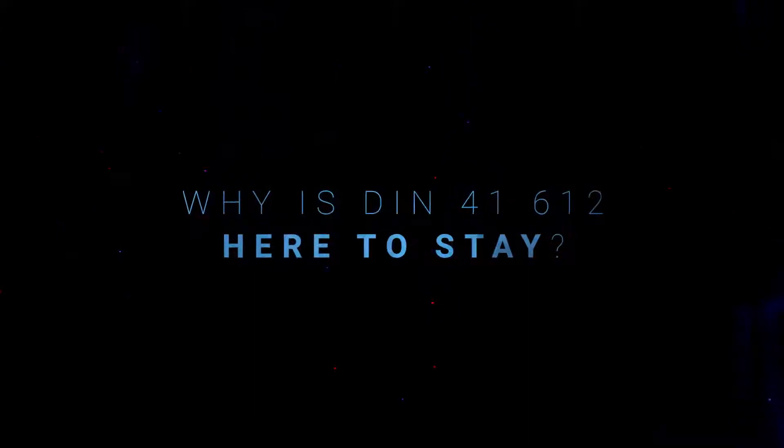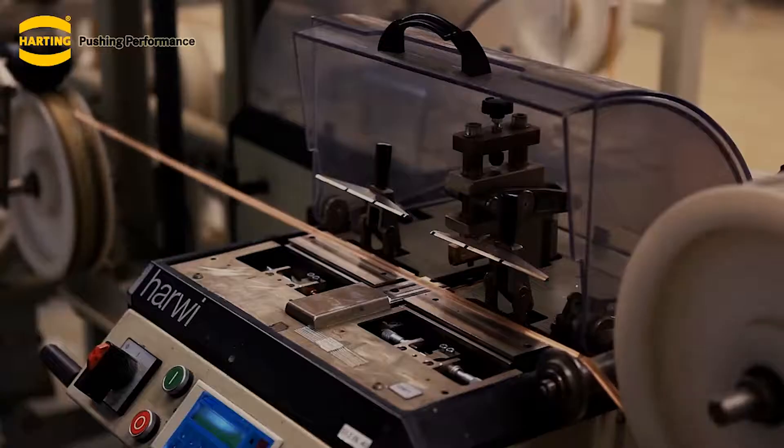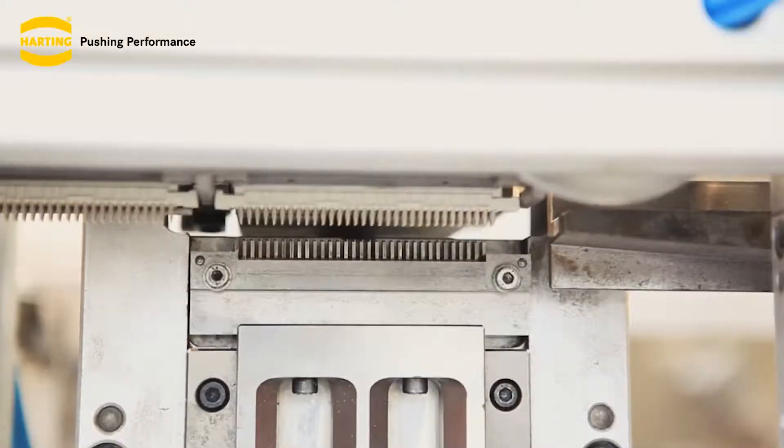So why is DIN here to stay? We've invested heavily in our stamping, our molding, our plating, and our assembly to ensure the product remains relevant for many years to come. The range has been expanded with increased functionality, and we're very active in design-ins around the world and a broad variety of applications.